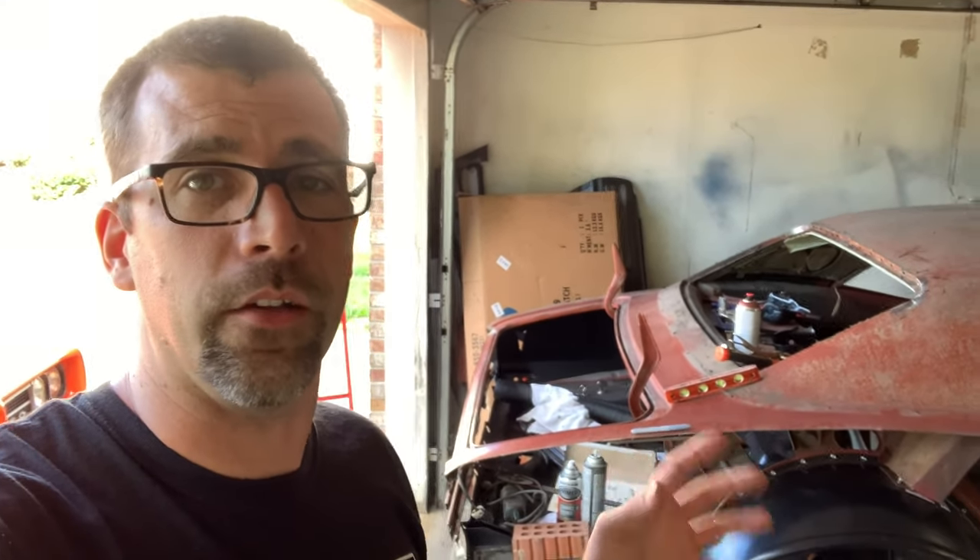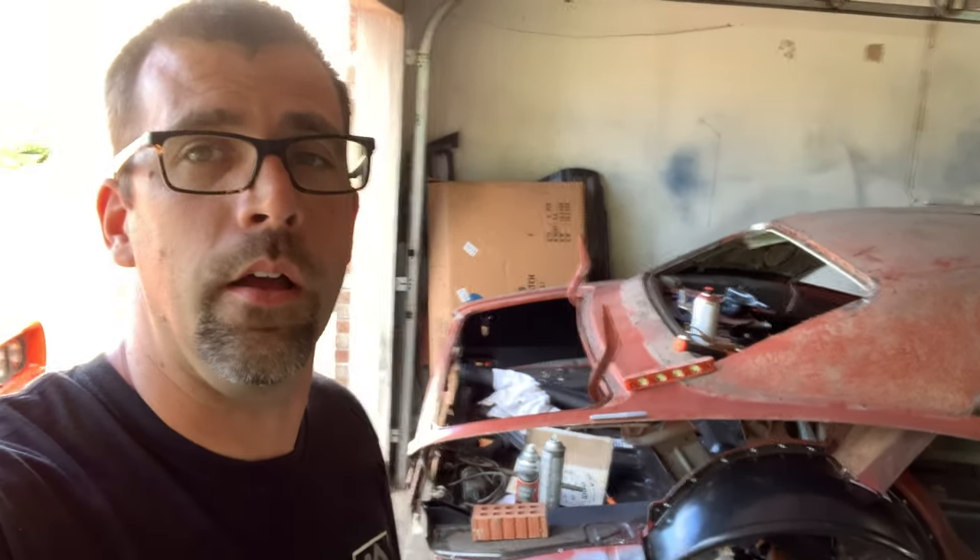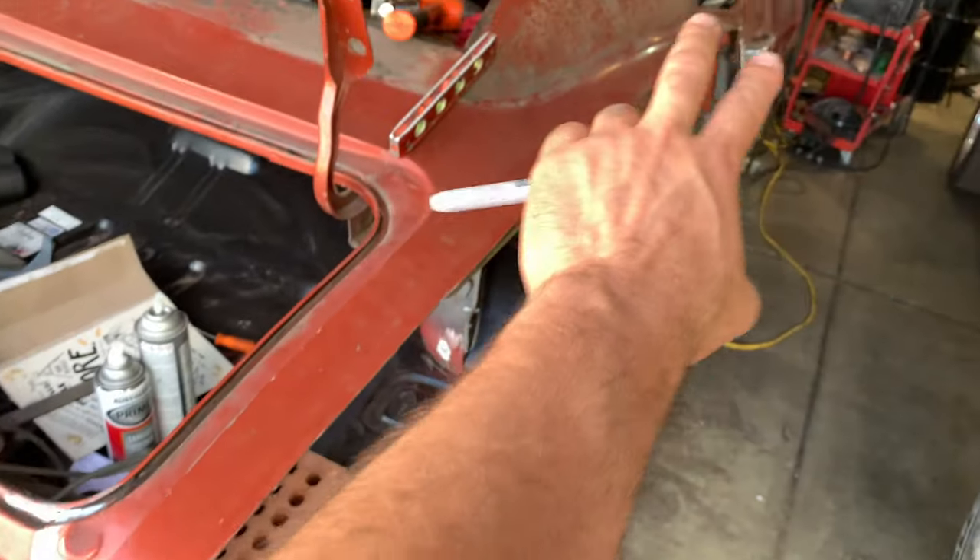We're not going to do any lap welding. We're going to line this thing up and do a nice butt weld, then clean it up, and basically very little to no body filler. When you poke your head inside the car, it won't be obvious someone's done some patching or repair work — that's the goal. I want to see how it's done well, so stay tuned.